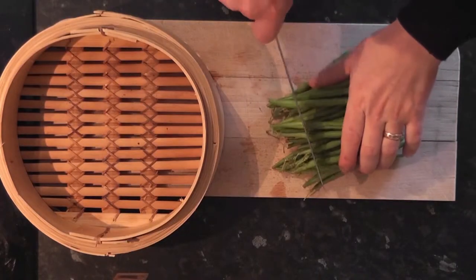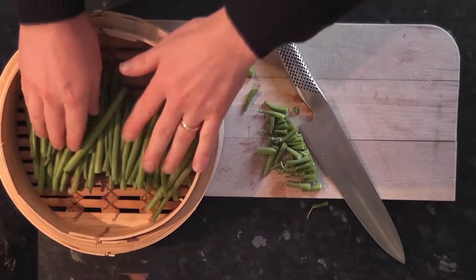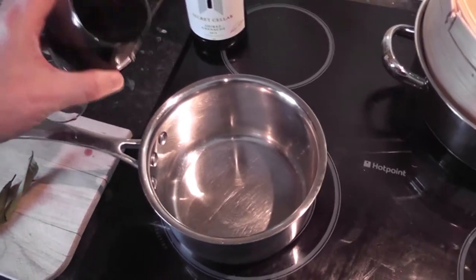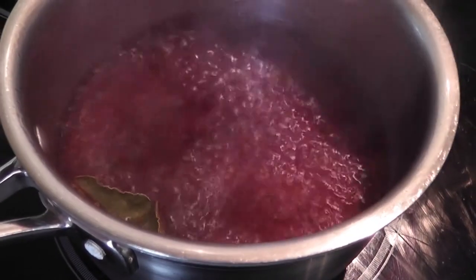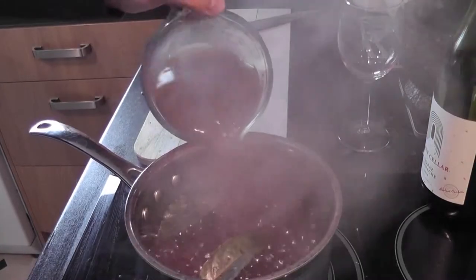Next trim the green beans ready for steaming, and then we're going to get on to making our red wine sauce. Take a glass of wine, pour it into a hot pan and begin to reduce by half. Then we're going to add a couple of bay leaves for flavour, before adding some beef stock and again reducing that down by half to get a nice glossy sauce.